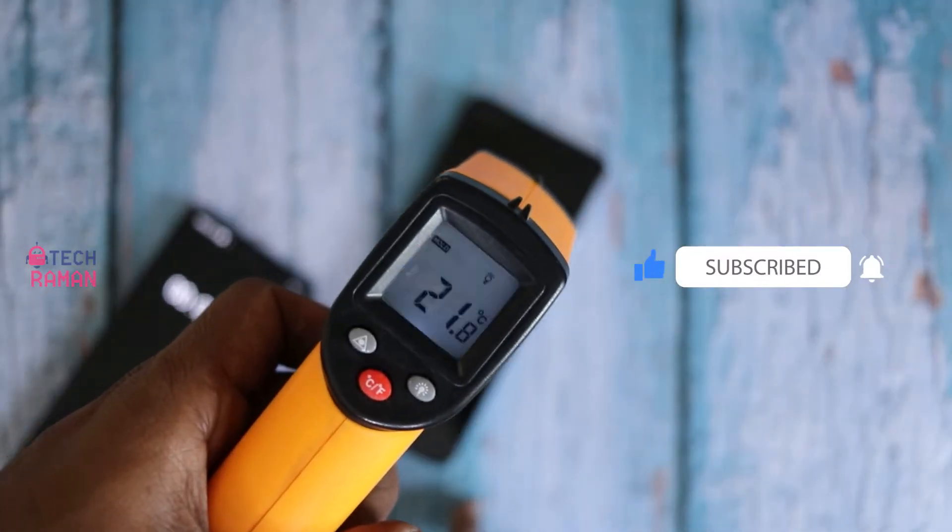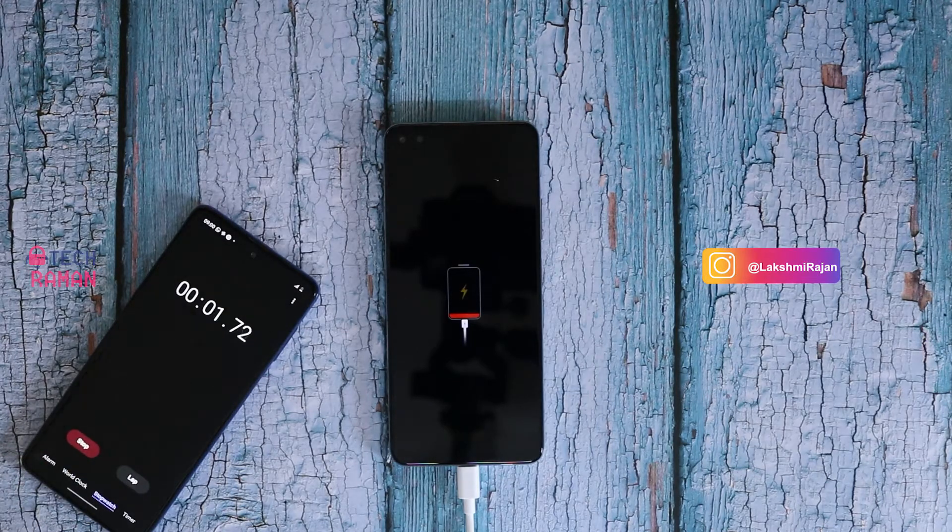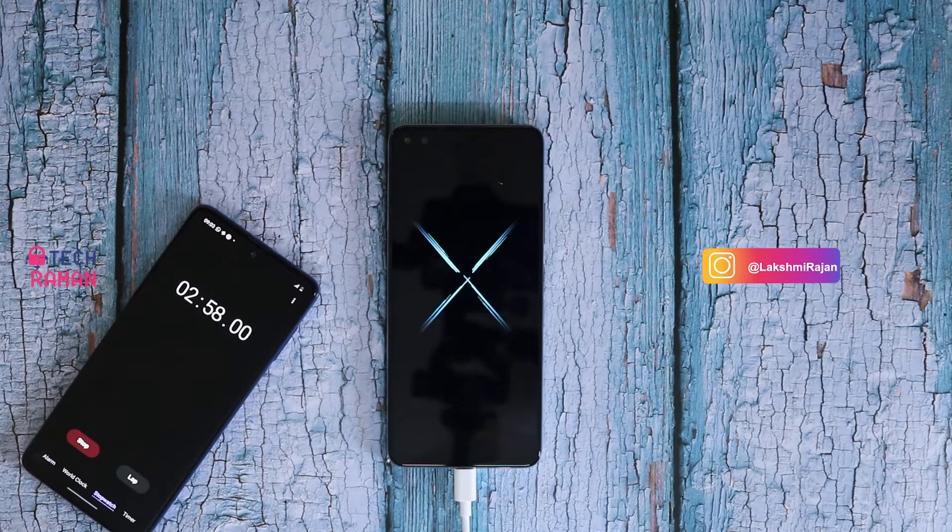The initial temperature is around 22 degrees. Bangalore is chilled out today. I begin the test by fully draining out the phone battery, so it takes a minute or so to even boot the phone. I shall turn on the phone since that is how we usually charge the phone — we don't keep the phone off during charging in real life.